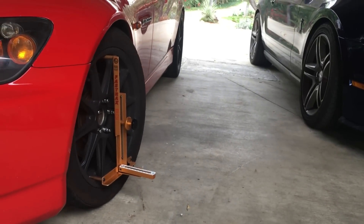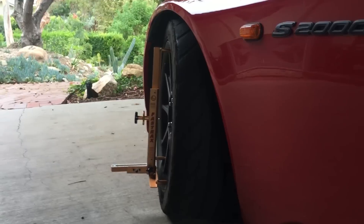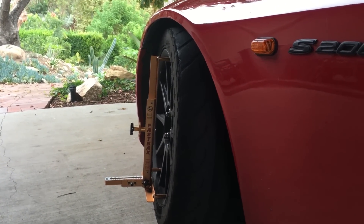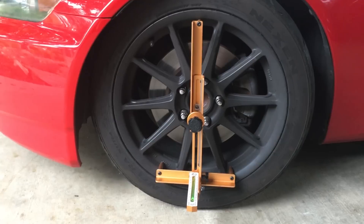That indicates about seven degrees of positive caster. What does caster mean? If you notice, the wheel tilts in more when I turn it in. See how far the wheel is leaning? The more that we turn the wheel in, the more it leans over. That's without getting into the technical side of caster. So we're running about seven degrees positive caster and negative three degrees of camber on this car.